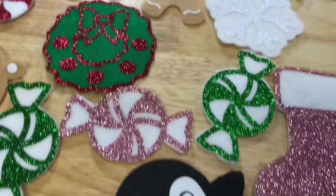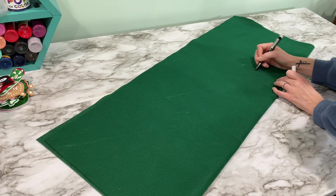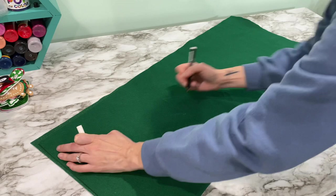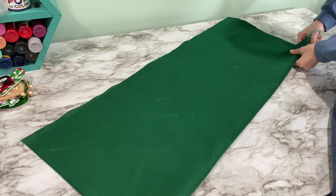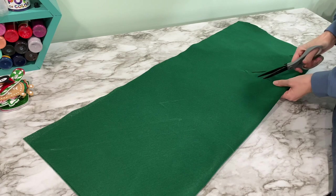Now we're going to make our felt Christmas tree — it's a simple project and look how cute all these things are! This is glitter green felt; when you get it by the yard at Joann's they'll have it by the fleece. I'm taking my Marvy white fabric pen and just drawing a Christmas tree. If you don't believe in yourself, just cut a triangle out — the triangle trees are just as cute. With a good pair of fabric scissors you're going to cut out the tree, and because it was folded it should be equal on both sides.